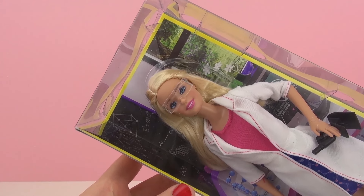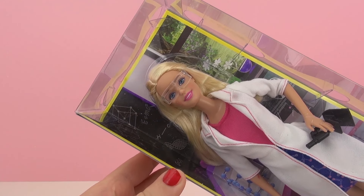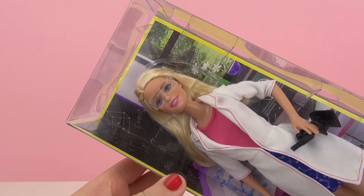As you can see, she's wearing some protection goggles and she's also holding a microscope, and she has on a lab jacket.